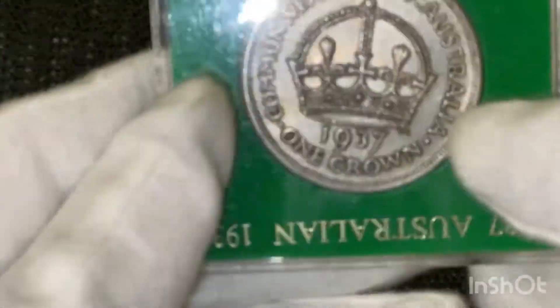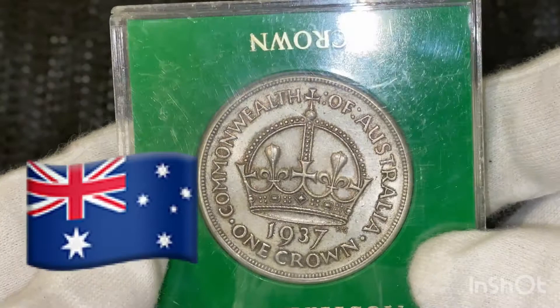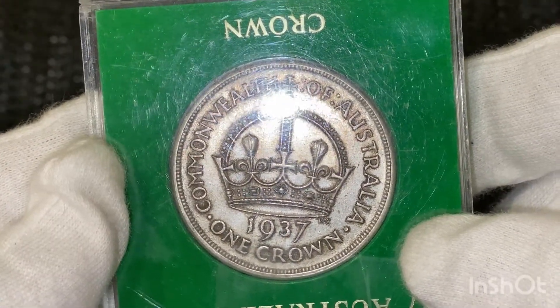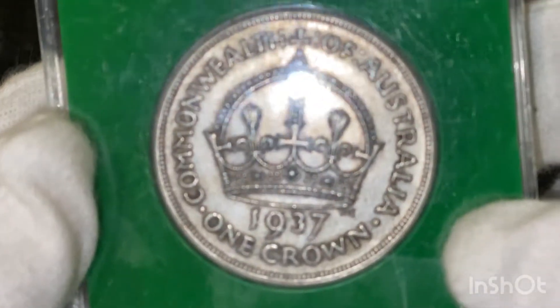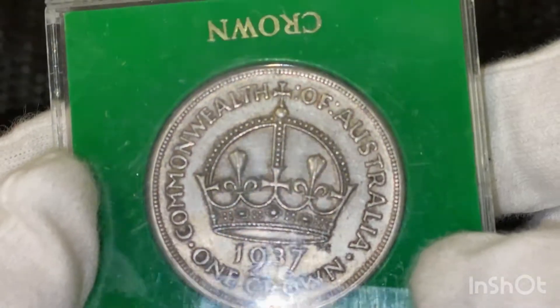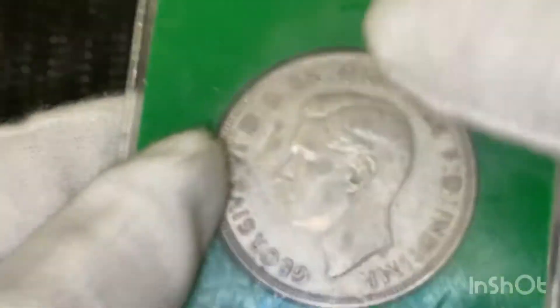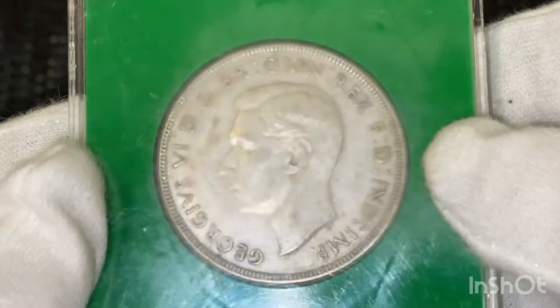Next one we've got is a 1937 Australian crown. That's 92.5% silver. Maybe you can see that okay.